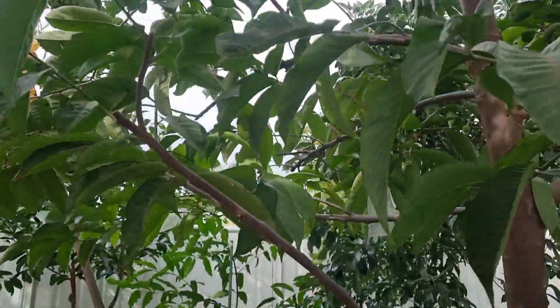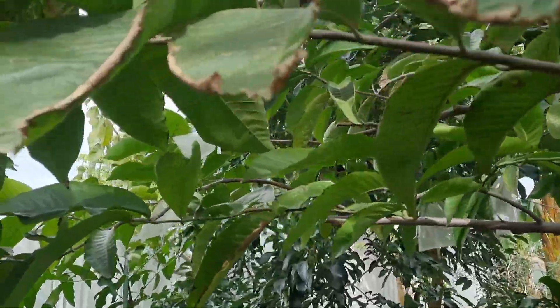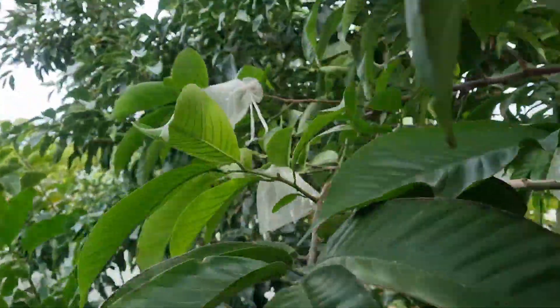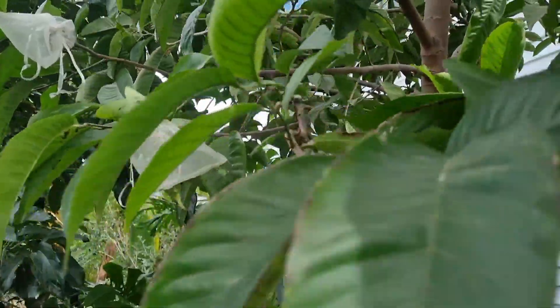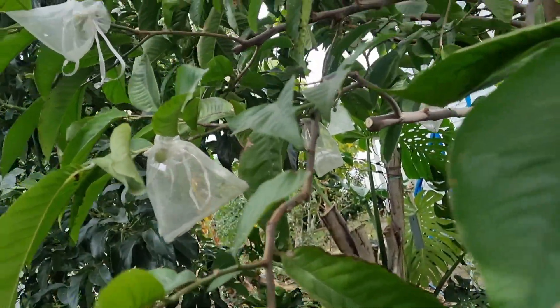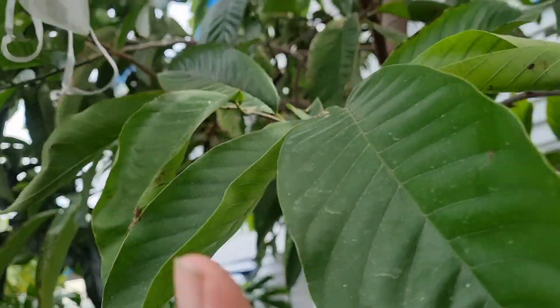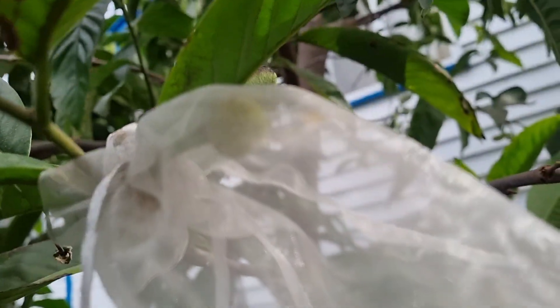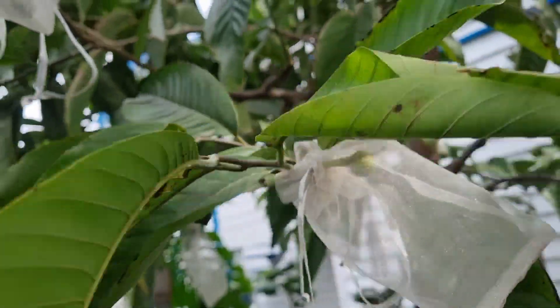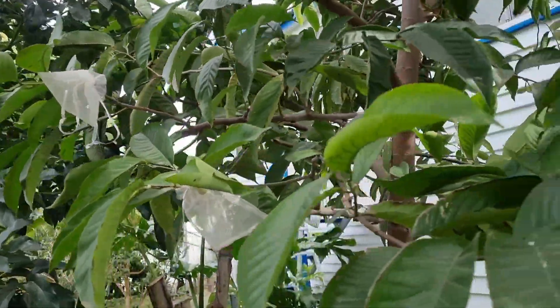The reason I'm bagging these is we have a sap sucking bug that likes to attack absolutely everything here. I think I may leave a few unbagged to see how badly they get damaged. There's a new little fruit in here I haven't actually bagged yet. All in all, there are about 16 fruit.